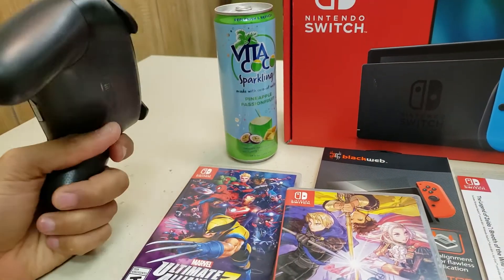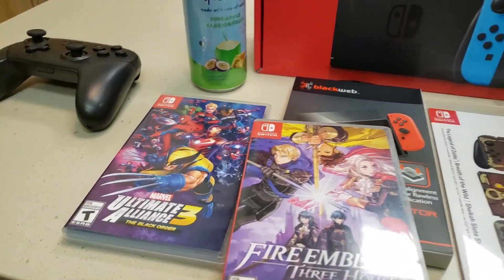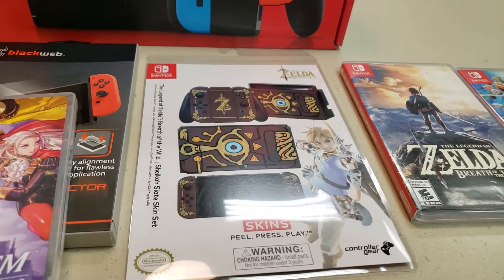I already had my Switch Pro Controller and just a couple of games — just a couple of the good ones. I got a new skin, wanted to try this out. I've never seen this before, so I was just like, might as well pick it up.